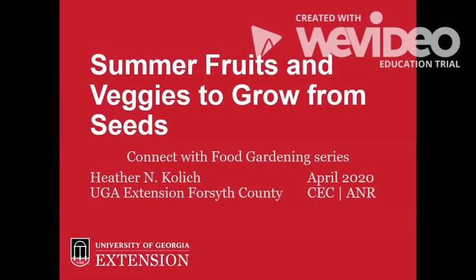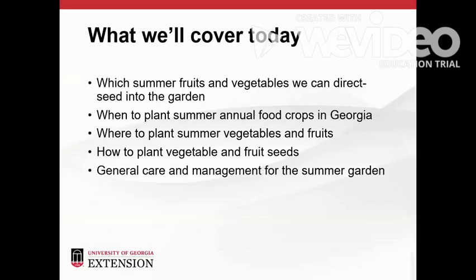Hello neighbors. I'm Heather Kolich, the University of Georgia Agriculture and Natural Resources Extension Agent in Forsyth County, Georgia. Thank you for joining me to learn about summer fruits and vegetables you can grow from seeds. In this session of the Connect with Food Gardening series, we'll talk about which summer fruit and vegetable plants we can plant into the garden as seeds with reliable success, when we can plant seeds, where we can grow annual summer fruits and vegetables, how to plant vegetable seeds, and general care and management for the summer food garden.